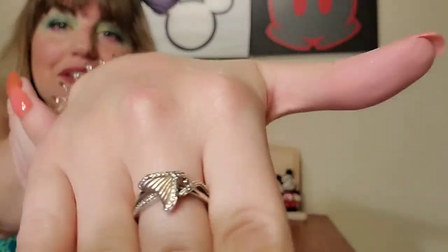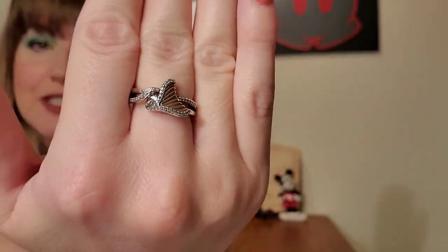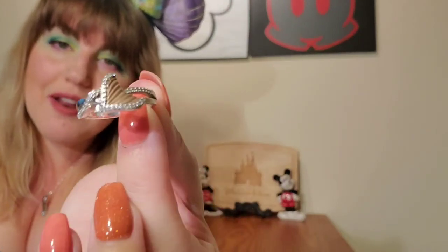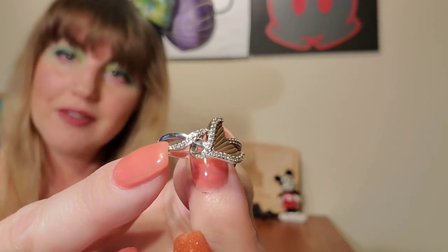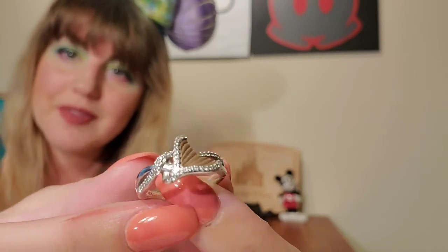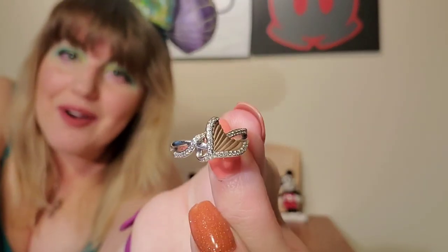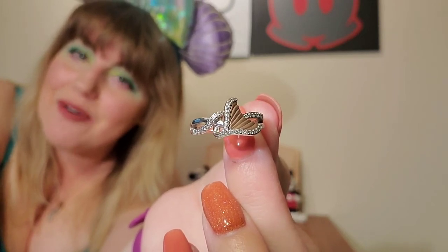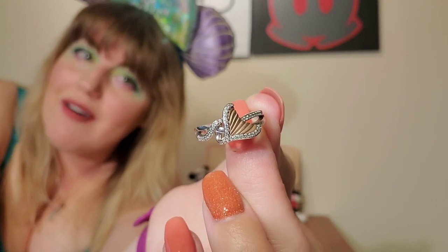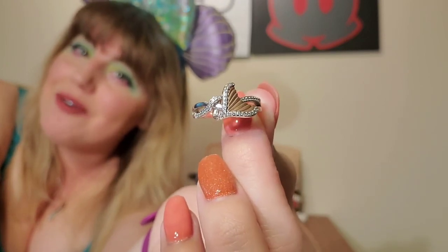Finally, I want to show you my favorite piece in my Little Mermaid collection — it is this Ariel ring from the Enchanted Zales collection. I got it from Eddie for my birthday two years ago. It's rose gold and sterling silver with little diamonds all around the band. It's really pretty and I wear it every day. This is my favorite piece of Little Mermaid merchandise that I own — it's very meaningful to me, it reminds me of someone I really care about and who really cares about me.